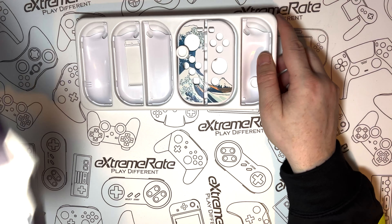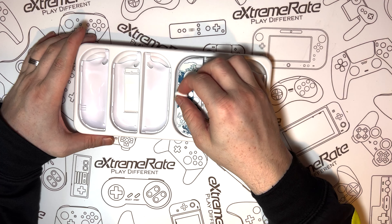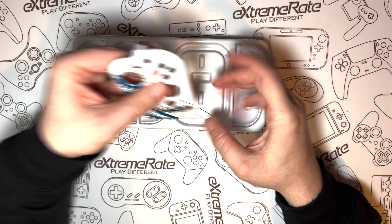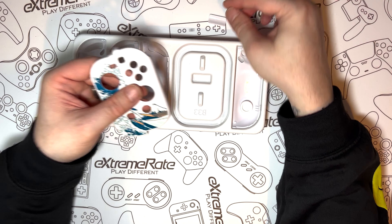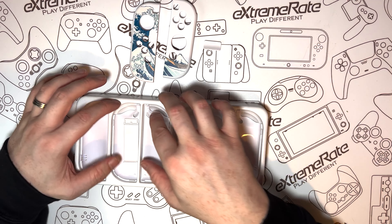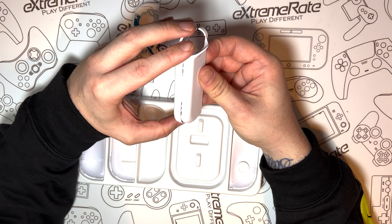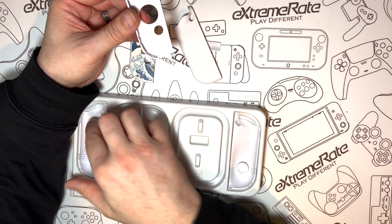As I slide it out of the box, you'll notice that there are more parts here than we actually need. So of course, we have the front covers for the Joy-Cons themselves — and I really like this kind of wavy manga style theme pattern. That little piece is the game cartridge cover. This next piece is for the back of the actual Joy-Con, and it's completely flat just like a normal Joy-Con.